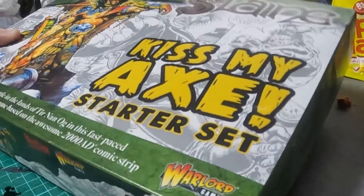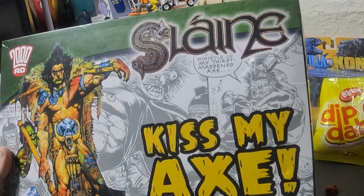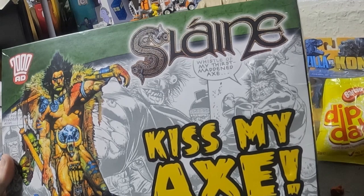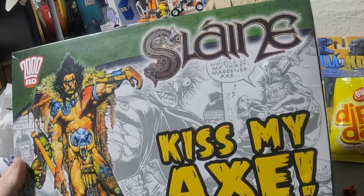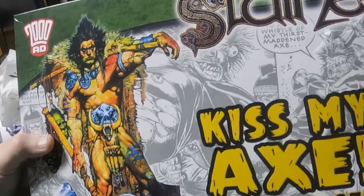This one is 2000 AD's Slaine — I think it's now pronounced 'Shlaunyeh', which is the Irish Celtic way of pronouncing it. There's been so much controversy over the years about how it's pronounced. I'm just going to call him Slaine throughout because it's easier. This is the 'Kiss My Axe' starter set and it comes with some really nice artwork on the box.